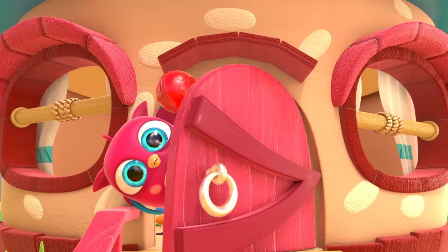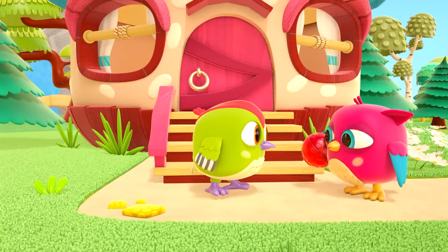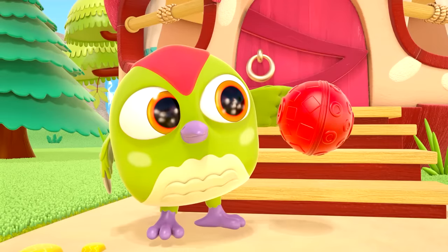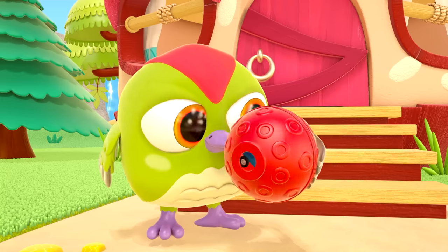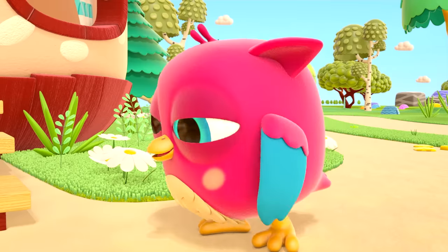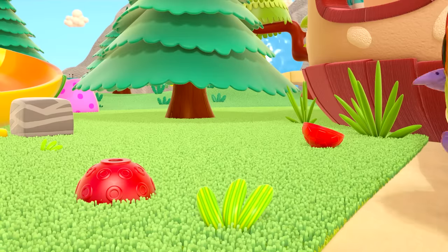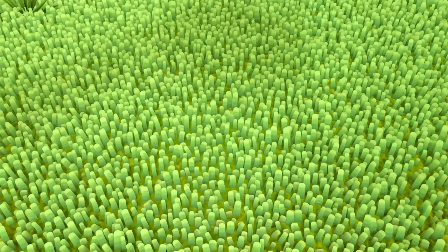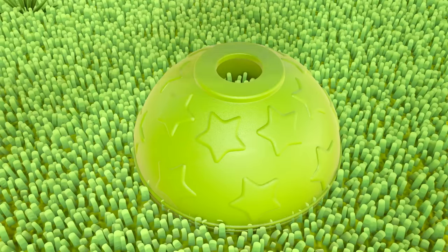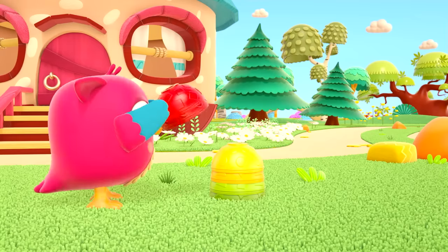Surprise! Peek-peek loves surprises. What do you think is inside the ball? Can you open it? The ball has opened up — there's a tractor inside! Tractor. Hop-Hop is building something. What is it?